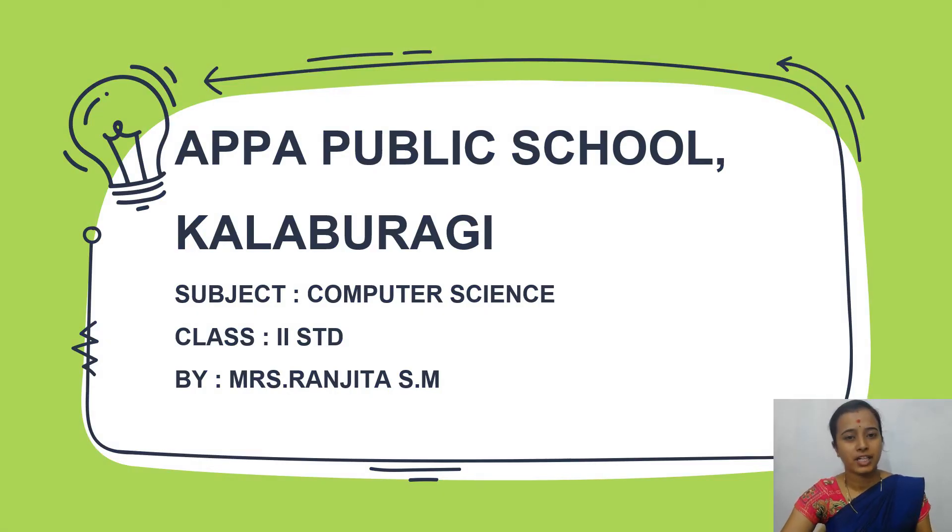Hello students, welcome back to online classes of Appa Public School. I am your computer science teacher Ranjita.